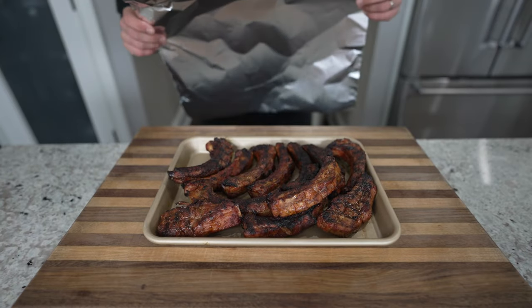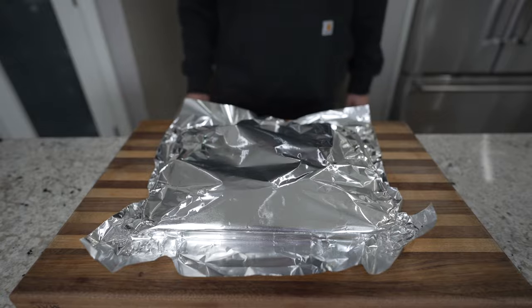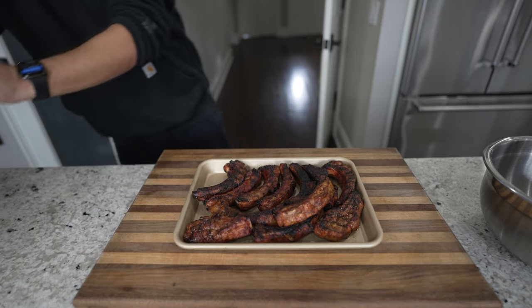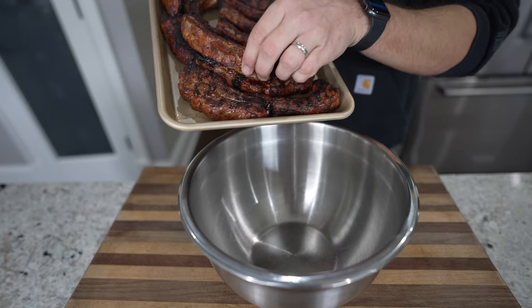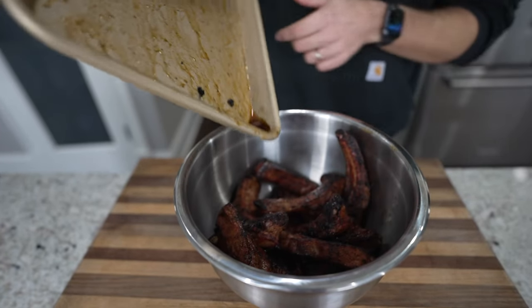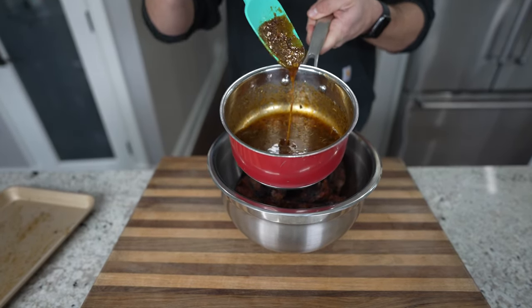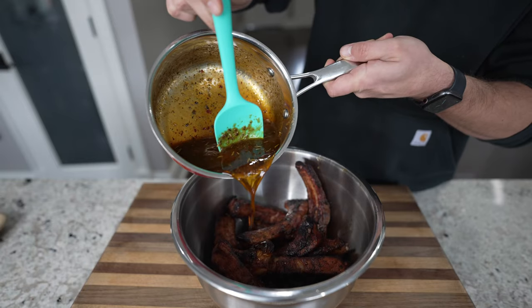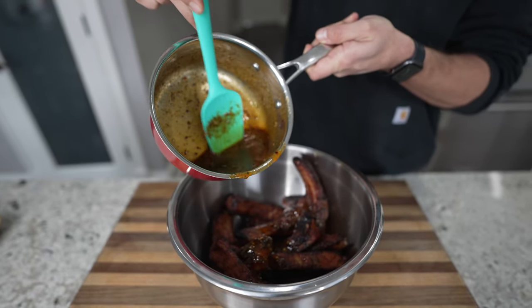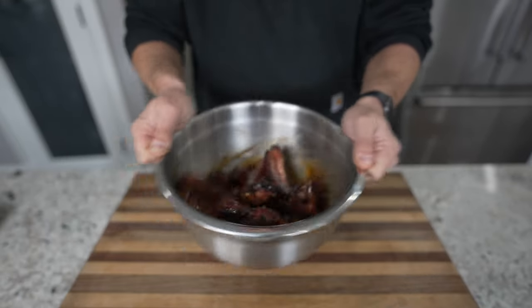Just like with any other protein, we're going to bring these inside, cover loosely with foil, and let them rest for about 10 to 15 minutes. This is going to stop the cooking process, let that meat relax, and let those juices redistribute, making for a much better final product. After the ribs have rested, remove the foil and drop these guys into a large bowl, get them ready for our delicious Cajun-style honey butter sauce. Pour the sauce over those individual ribs, then shake the bowl so that each one is nicely coated.